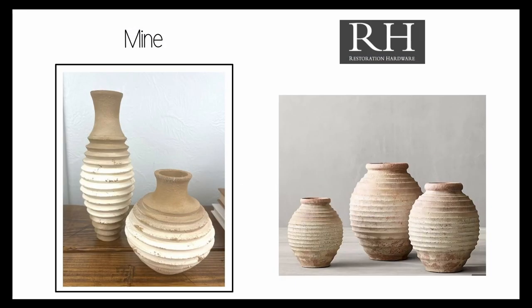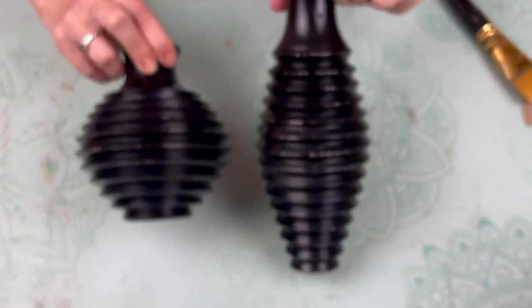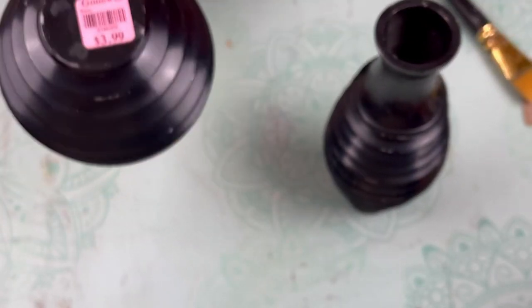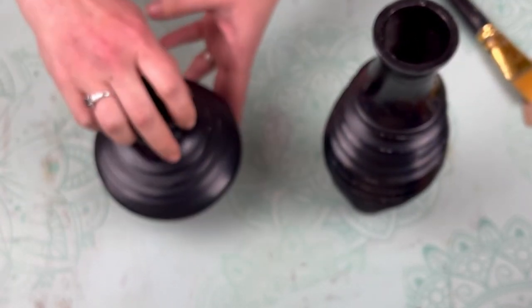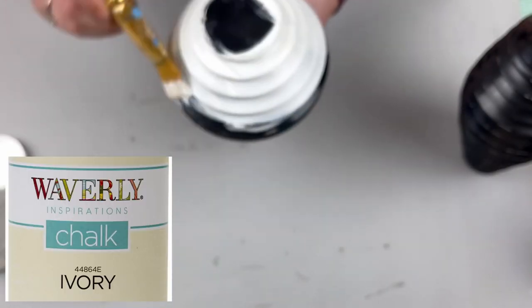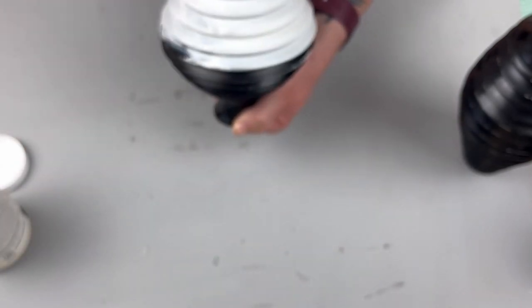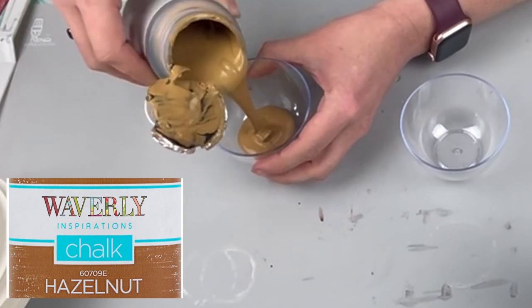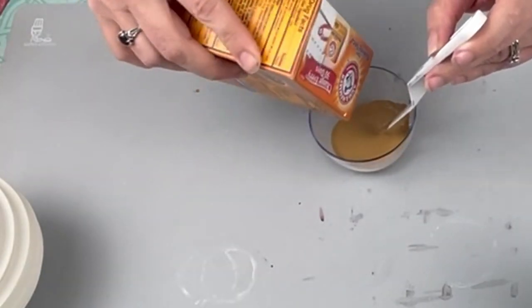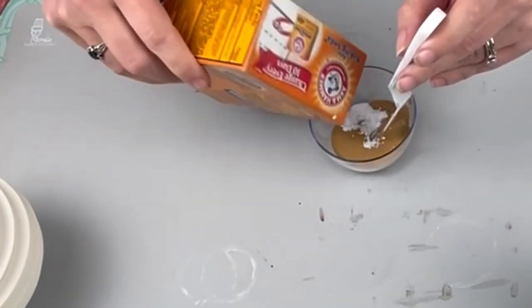Getting these Restoration Hardware olive jars — this is more of an inspired buy than a true dupe but close enough. I found these two vases at the Goodwill. They were $3.99 each and they were the perfect texture to recreate this project. So I started out by painting both of them with my ivory colored chalk paint and then I am going to create the baking soda mixture using hazelnut and then my baking soda.